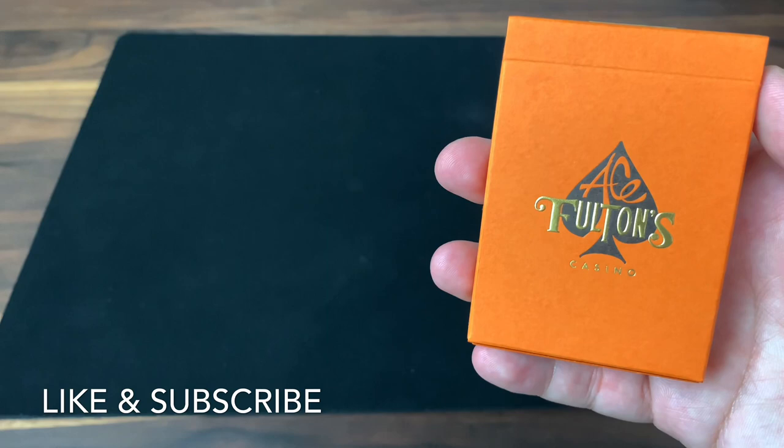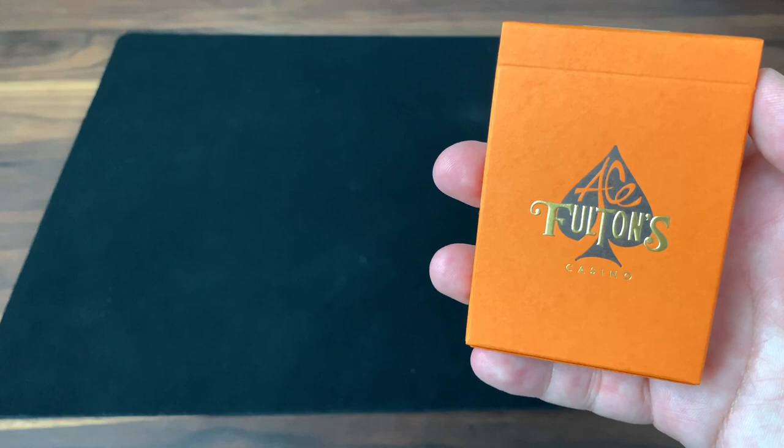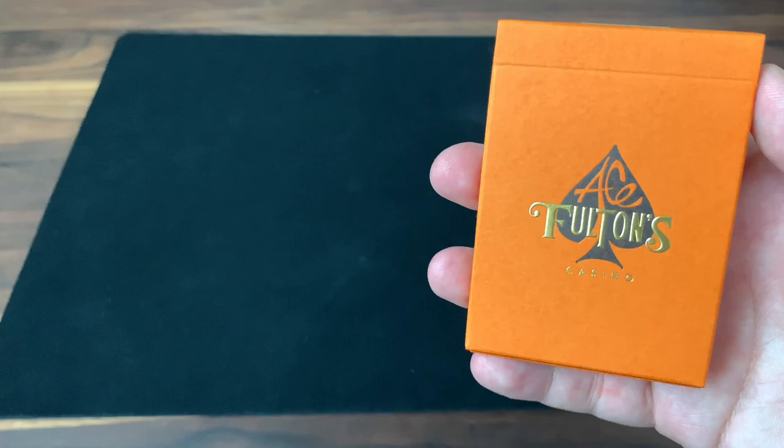Hey there, I am back with another deck review and today we're going to be looking at the Ace Fulton's Casino Vintage Back Edition in the Tokyo Orange colorway from designer Brad Fulton and Art of Play.